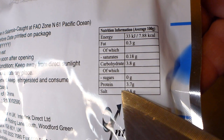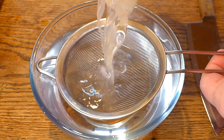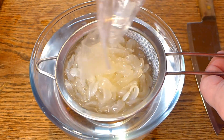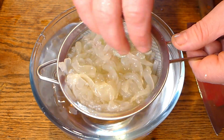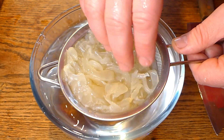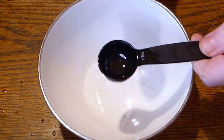This jellyfish is not very salty and you don't need to soak it in the water for a long time. You just need to wash it in the water for a couple of seconds and that's it. Just quickly wash it, drain some water, and it's ready to use.